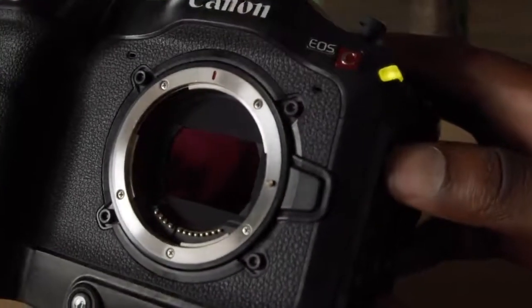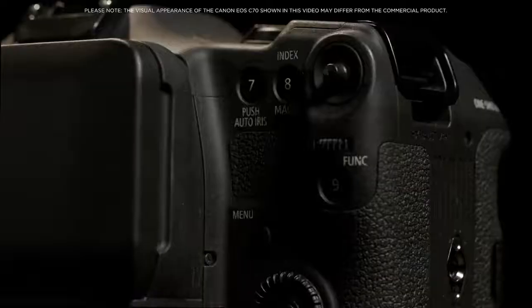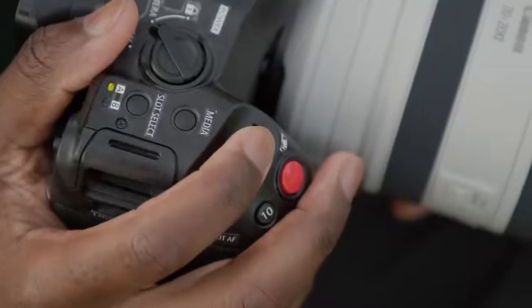The EOS C70 houses a newly designed ND filter system, as well as a new multi-function grip with independent dials and 8-way joystick. And these are placed in natural positions for quick and simple control while shooting.